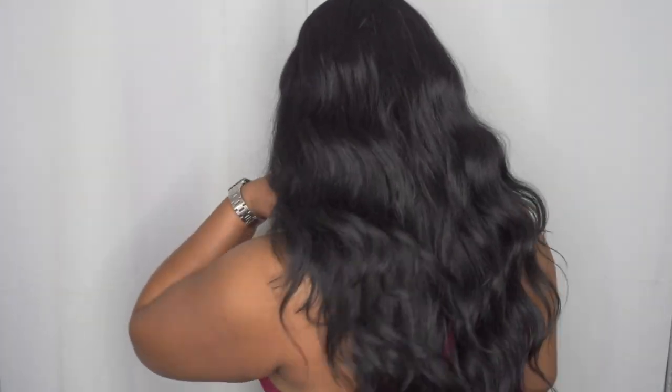Now I'm going to go ahead and give you that 360. I think this hair is super true to length — it's really long. It hits me just before waist length, just below my bust, almost at my waist. I think it's super long and really affordable.